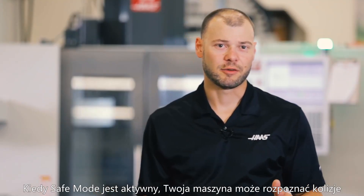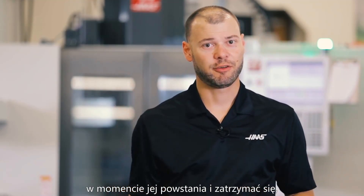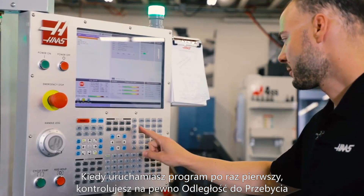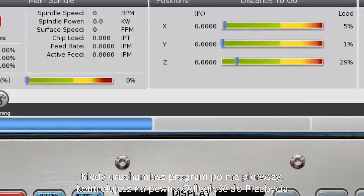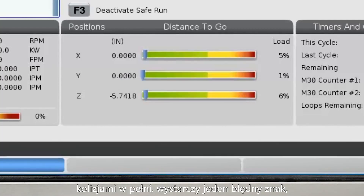When Safe Mode is active, your machine can detect a crash as it happens and stop itself before major damage is done. When you're first starting out a program, you're probably watching your distance to go as your tool comes down, but there's still a lot of ways to crash your machine.